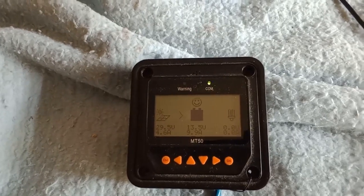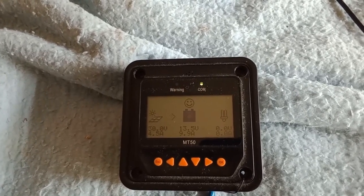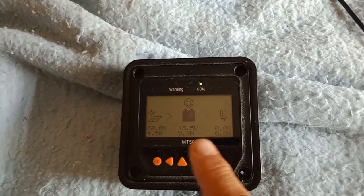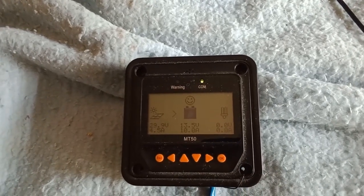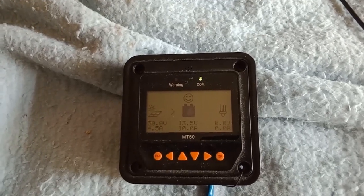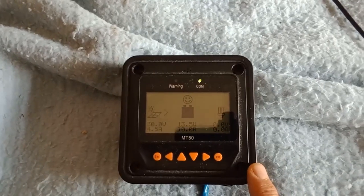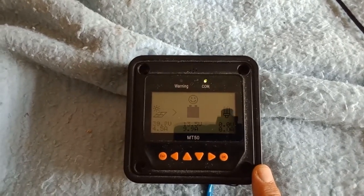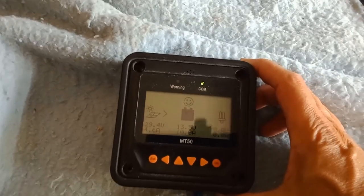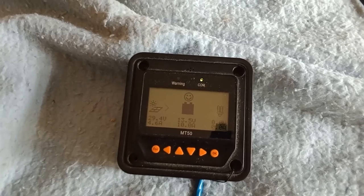Just to show you right now - the sun's out and getting just under 10 amps charge, as you can see. The battery is happy, almost at full voltage, and we just hit 10 amps. This is really cool for monitoring so I don't have to go upstairs to see what's going on. This runs through the floor via a Cat5 cable, and I just keep it down here so I can see what's going on. 10 amps - pretty cool.